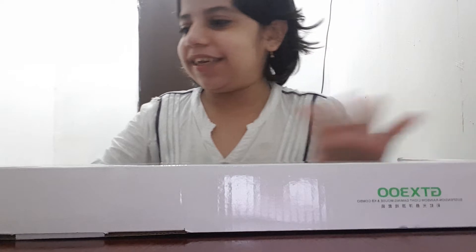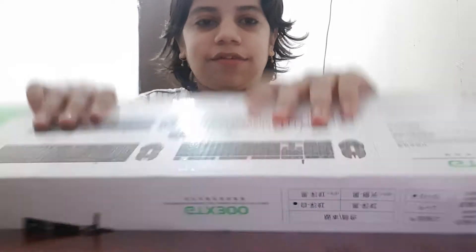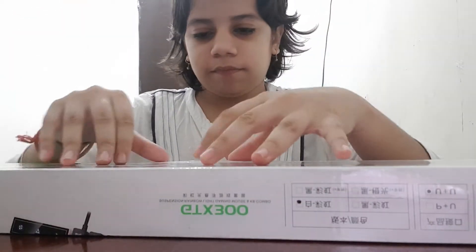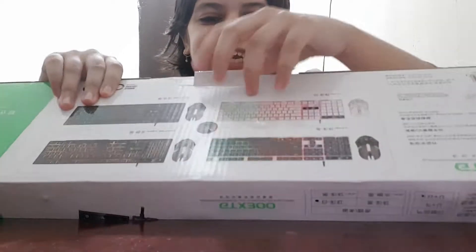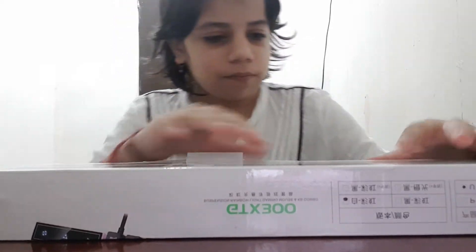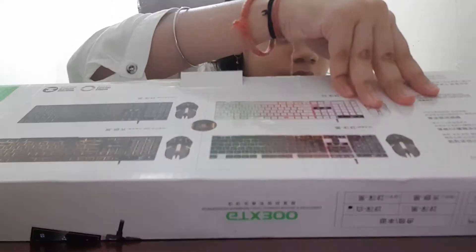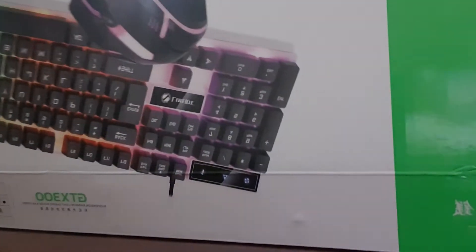Let's unbox it — wait, how do you open this thing? Oh, it has this thing here. It's super hard to unbox. Whoa, guys, look at this keyboard — it also came with a mouse!